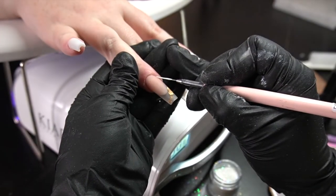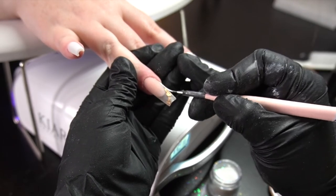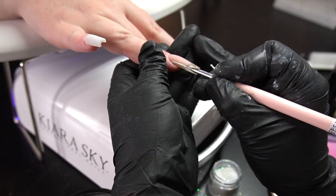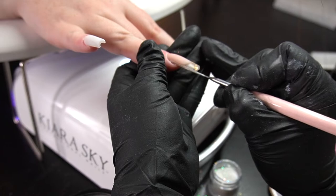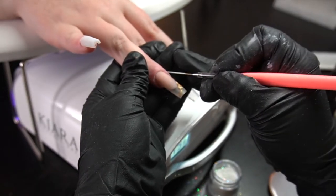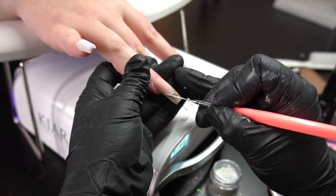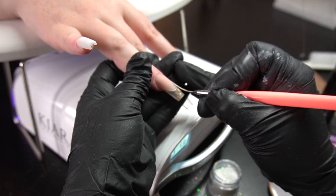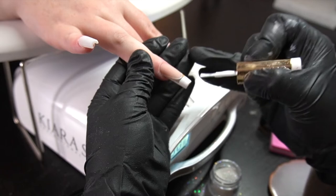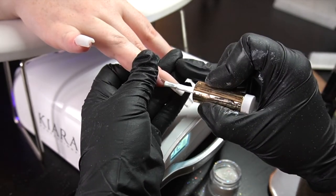Now I'm going to go in with my liner brush again. It's not necessary to bring the line all the way down, but in my head at the moment it was. Now we're going to make that line — you guys can see how steady and clean that line looks when using a longer brush.